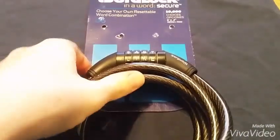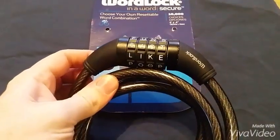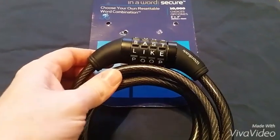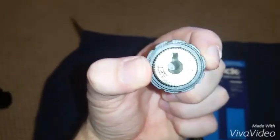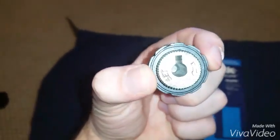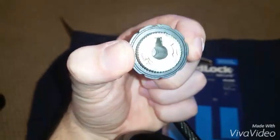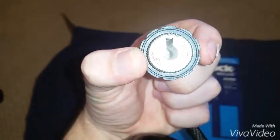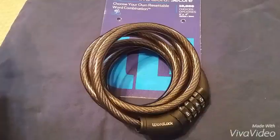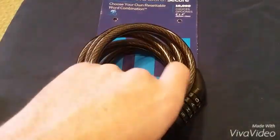One thing all bike lock combination locks suffer from is that if you pull on them and put tension on the cylinders inside, more than likely there's going to be some sort of resistance. As you turn the dials, these cylinders rub against the locking key and give you a feel for what's going on.